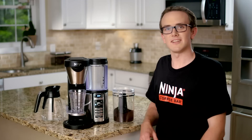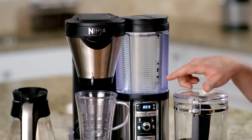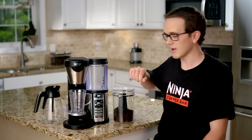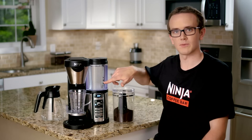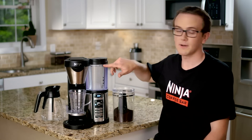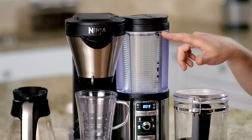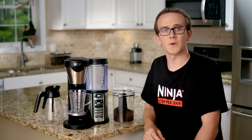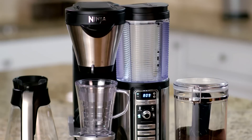Once you have everything that you need, you'll simply fill the water reservoir above the minimum fill lines that you see here. Since we're just brewing a single cup, you have to make sure that you have enough water above this single cup brew line right here. I personally fill to the max fill line just to make it easy, because then you don't have to think about it. Auto IQ will automatically draw the water you need, so there's no need to be precise and to measure.